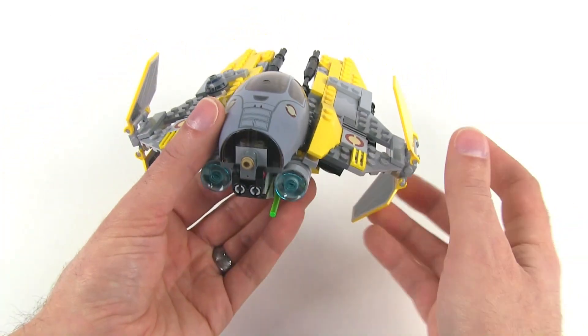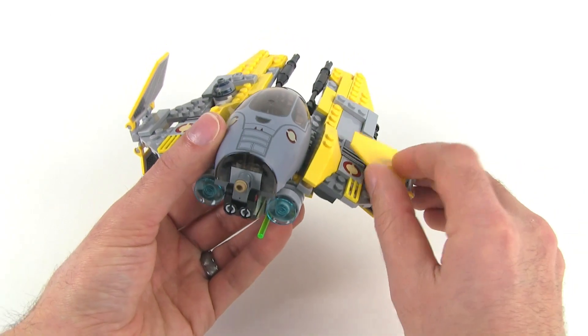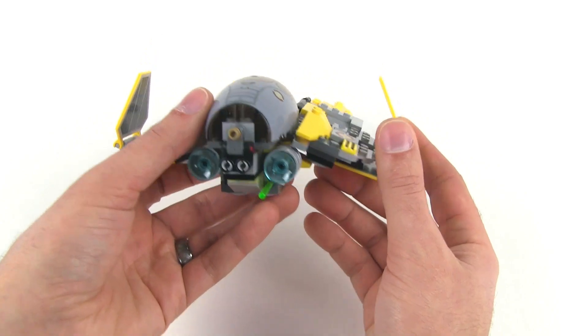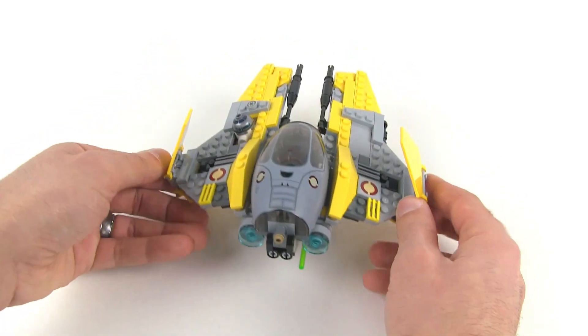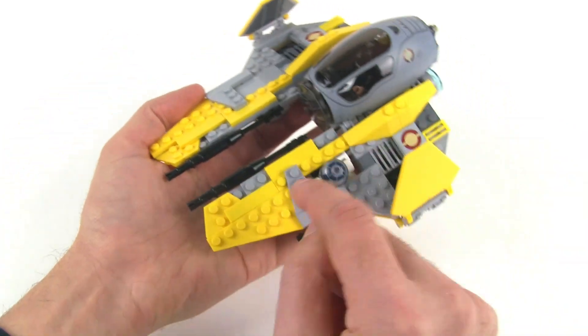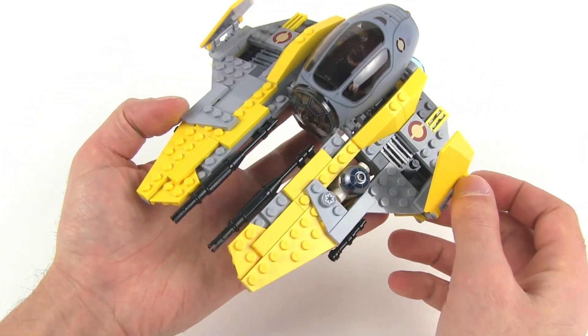The wing tips can still fold. For the sake of landing, you would want to just fold the bottom ones up — it makes it convenient to actually set the thing down on the ground. And we've got a smaller logo used here this time.